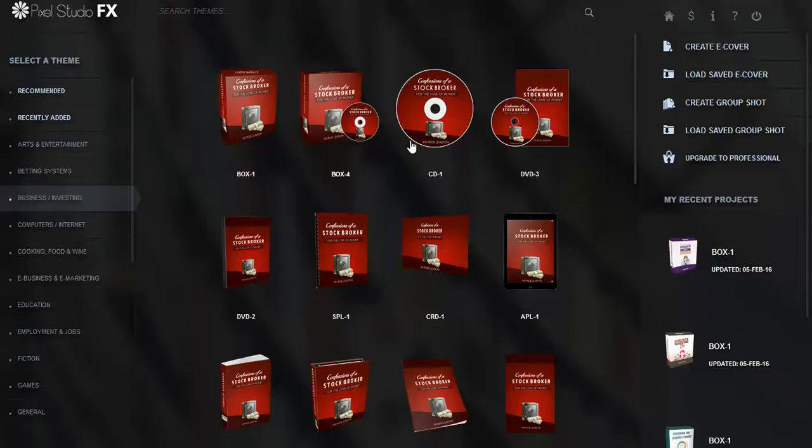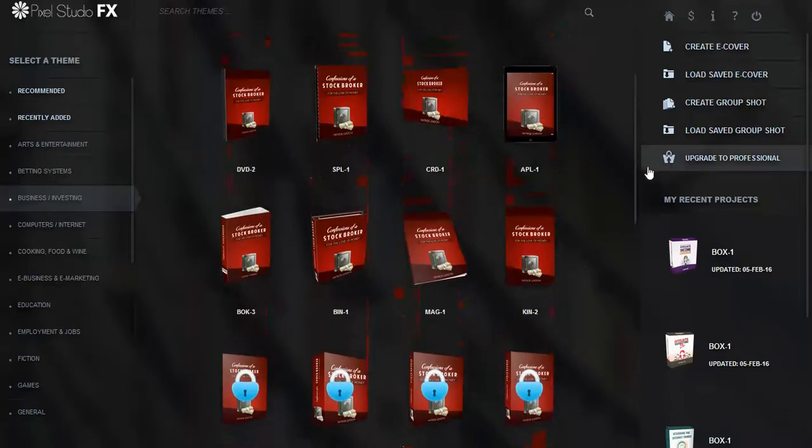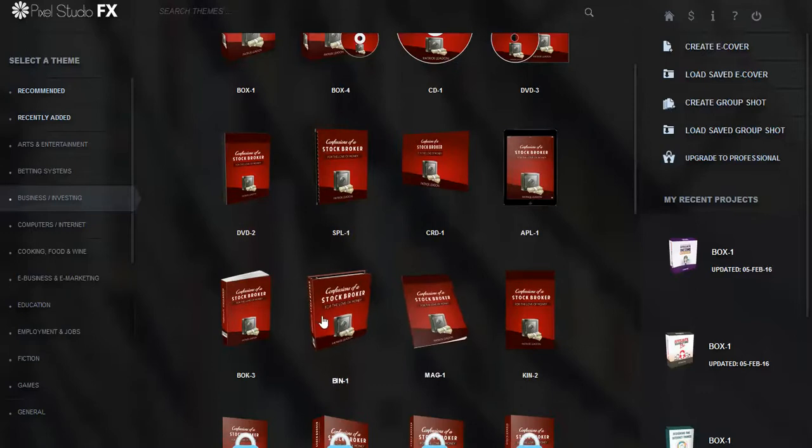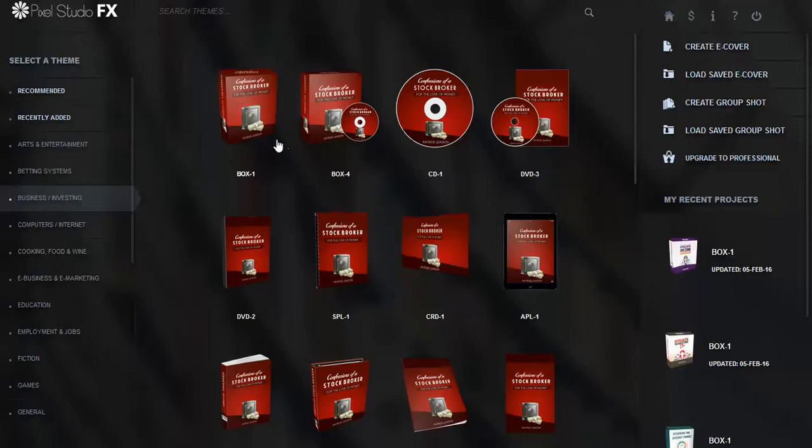So this is a stock broker program. You can see that you can go up and down and look at all the different types of covers. You've got book covers, report covers, software covers and all these things. I usually choose the book cover so I'll go with that.